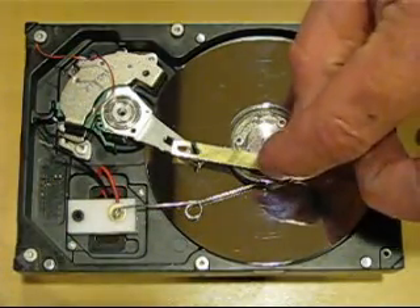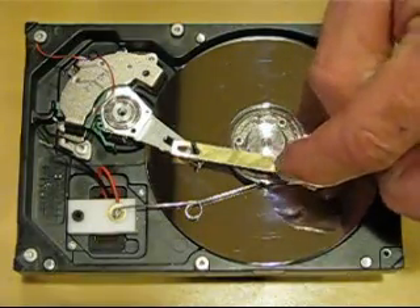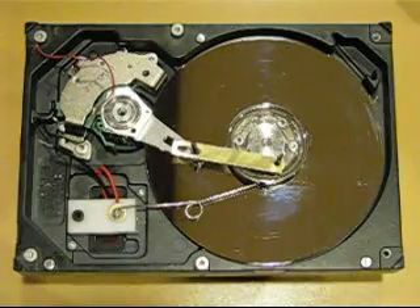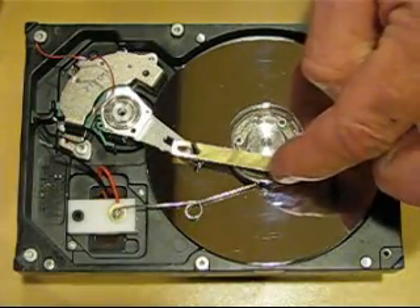It doesn't have much power at three volts but it does get going. As soon as I bring it off of the place where it's insulated and it energizes, it should start up.